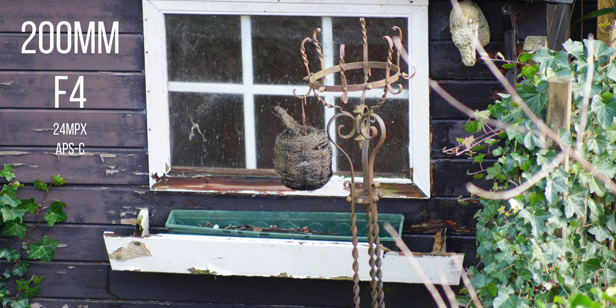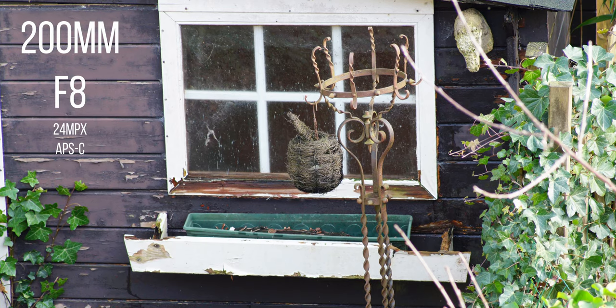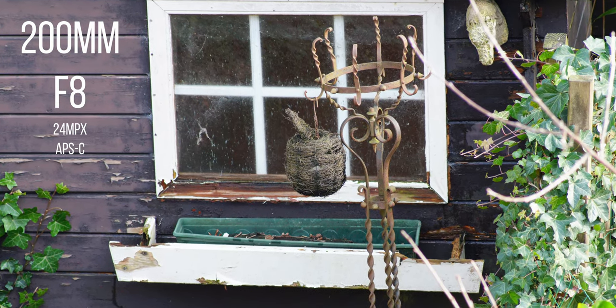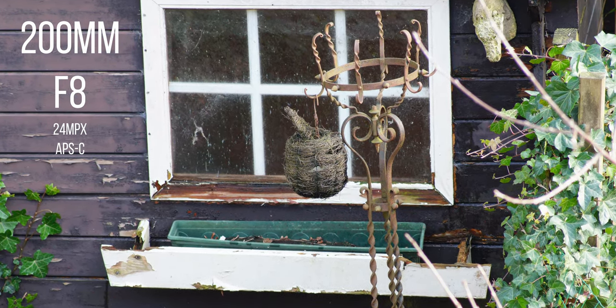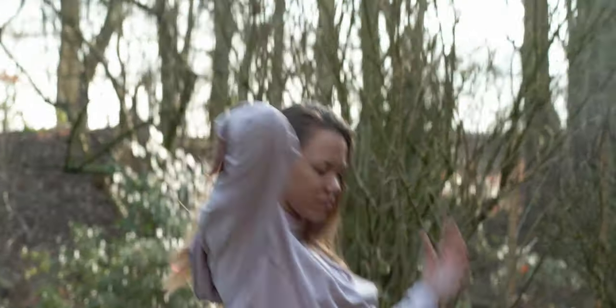I tried to use it on a high-pixel-density crop body with a 24 megapixel sensor — my trusted Sony A6300 — and the results weren't that great because this lens produces a lot of chromatic aberration on high-density sensors. For full frame, if you're thinking of using it with a 47 megapixel sensor, you're probably not going to be happy with the rendition because you'd have to close down to f8 to get decent results without crazy chromatic aberrations. I would recommend using it with just a 24 megapixel full frame sensor, or with your Contax film camera it was designed for.